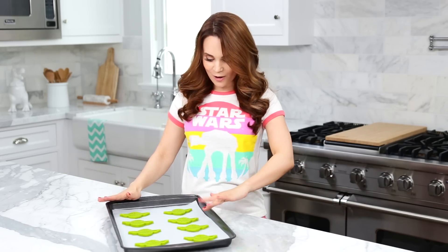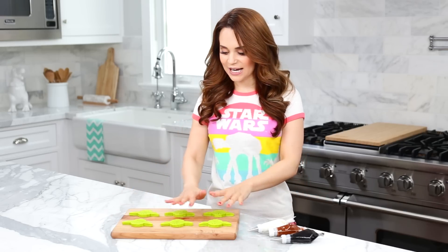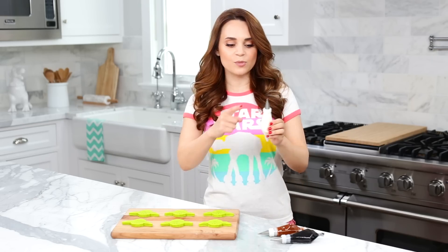Our cookies are cut out and ready to bake. Heat your oven to 350 degrees and bake for 8 minutes. Once your cookies have baked and had plenty of time to cool, it's time for my favorite part — time to decorate! Over here I have white, brown, and black royal icing in piping bags with number 1 tips for a little bit more control.